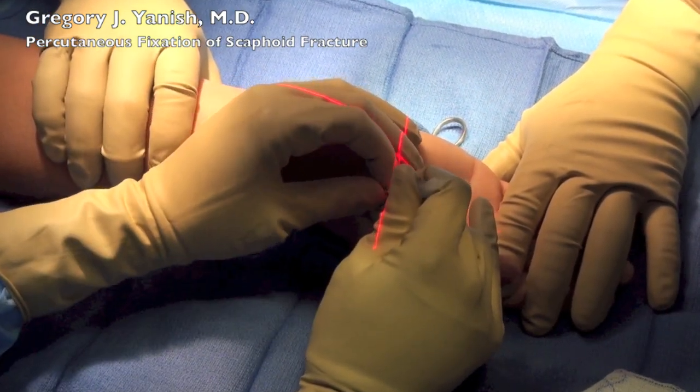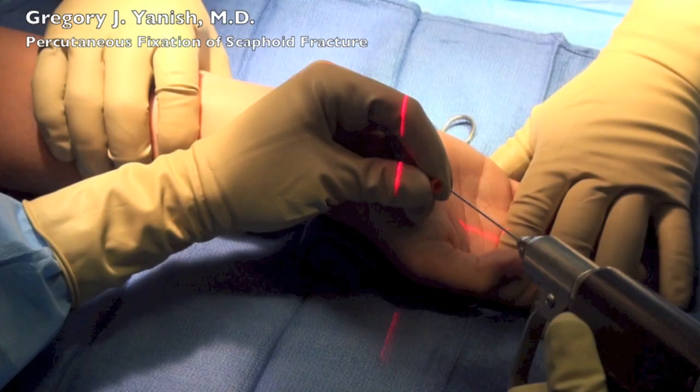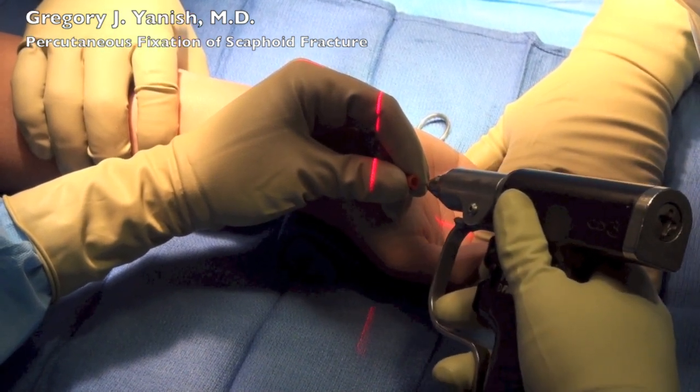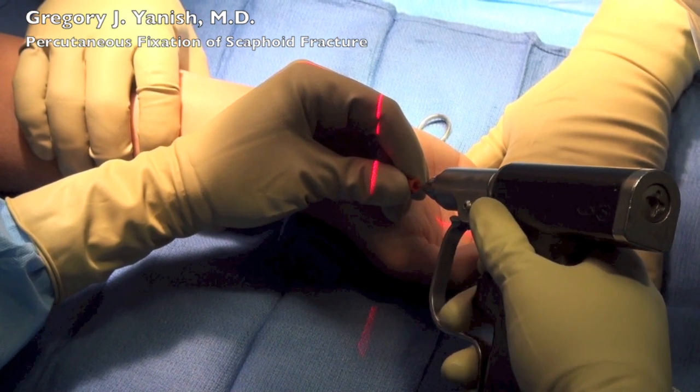Here I'm using a 14 gauge angiocatheter or IV catheter to locate the distal pole of the scaphoid. This allows me to leave the plastic portion of the IV catheter in place, remove the needle, and then place a K-wire right down through the center of the IV catheter.